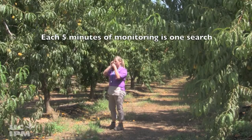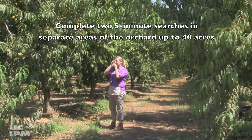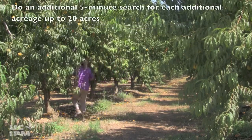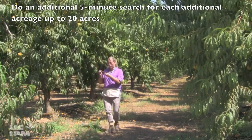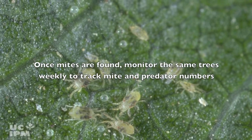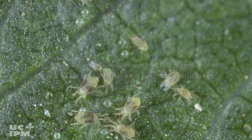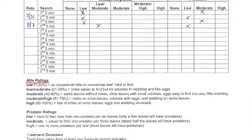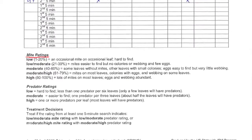Each five minutes of monitoring constitutes one search. Complete two five-minute searches in separate areas of the orchard up to 40 acres. Do at least one additional five-minute search for additional acreage up to 20 acres. Once mites are found, monitor the same trees weekly to track mite and predator numbers. Use the ratings on the mite monitoring form found in the peach or nectarine pest management guidelines to decide whether or not to apply a miticide.